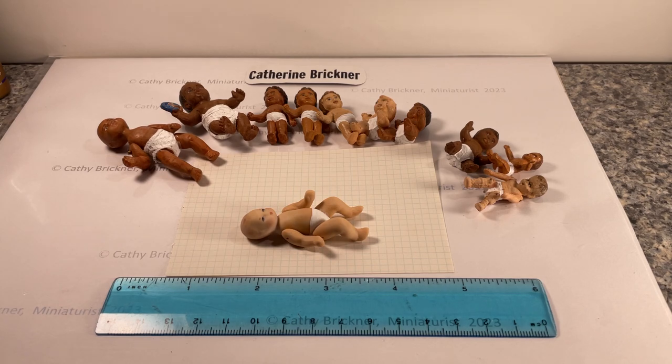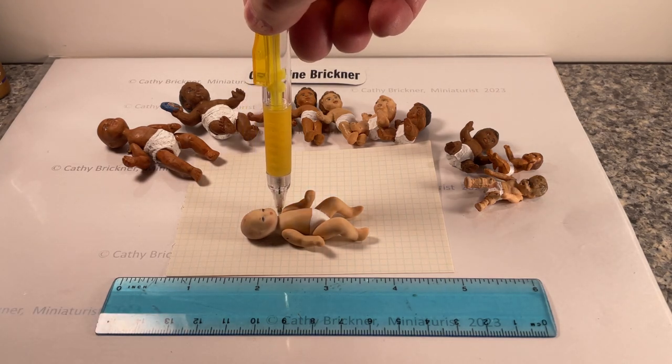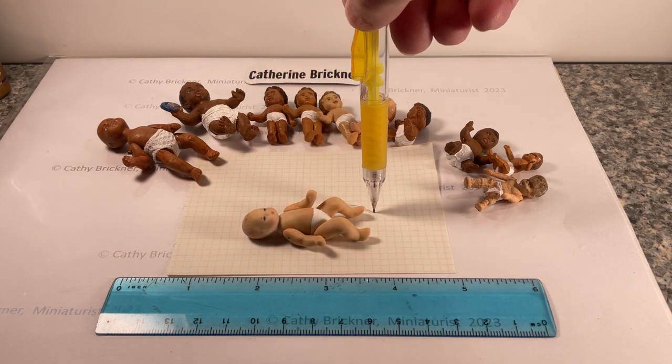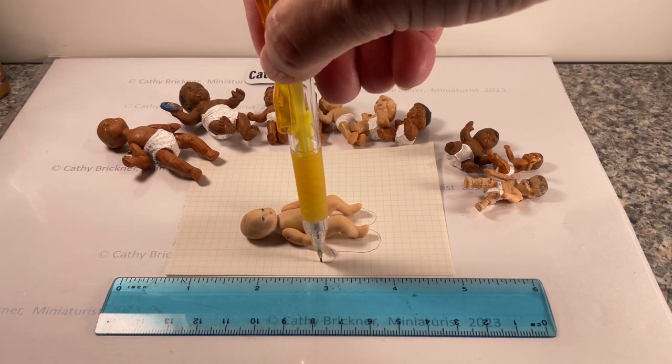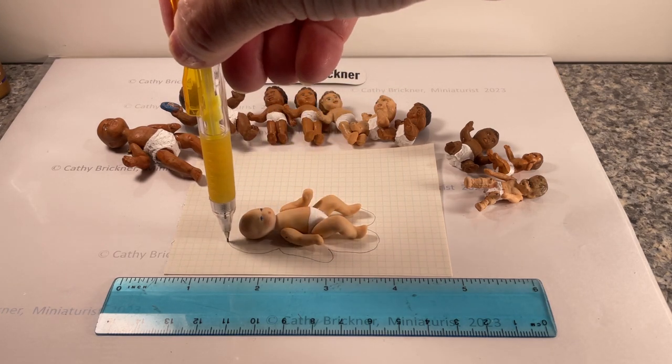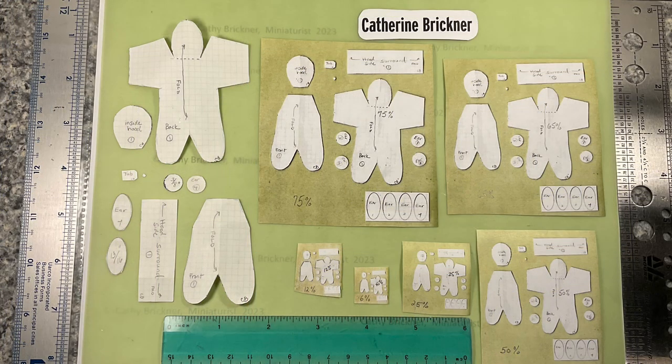To make the pattern template, I traced around a doll. The 1/12th scale length is 3 inches from head to toe. I reduced sizes for the smaller scales. This pattern has two basic pieces, a front and a back, and then you can add pieces for the hood or ears.